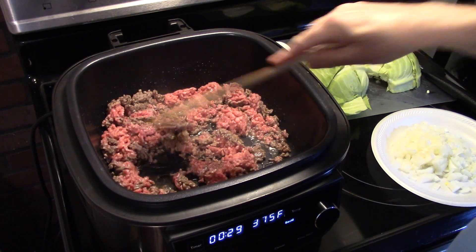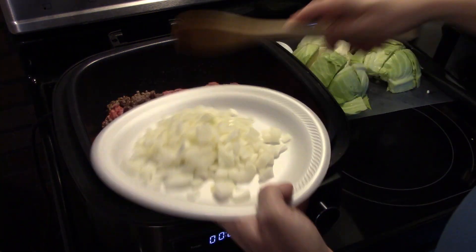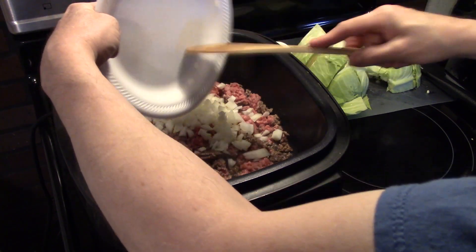Now that my ground beef is about halfway browned up, I have one onion diced. We're going to get that in there and fry it in until it starts to soften up.